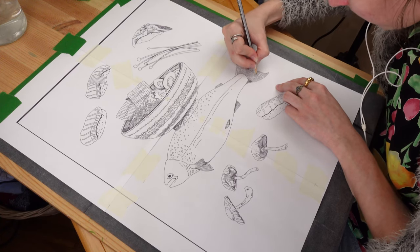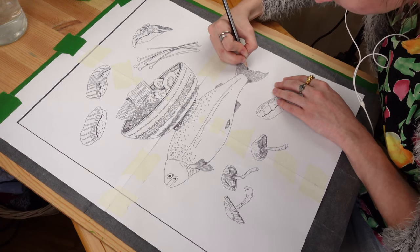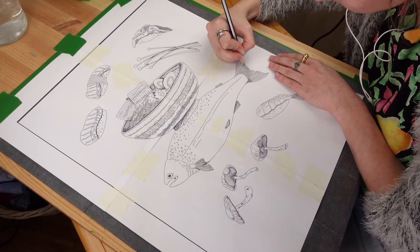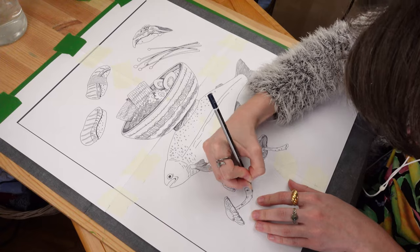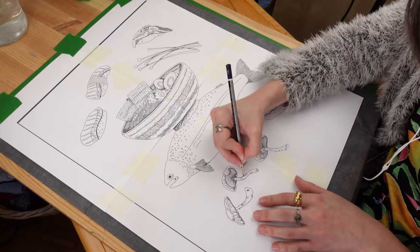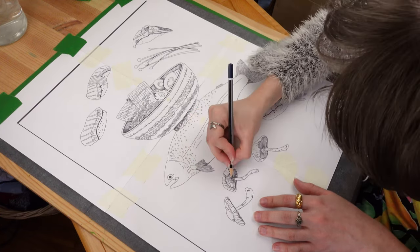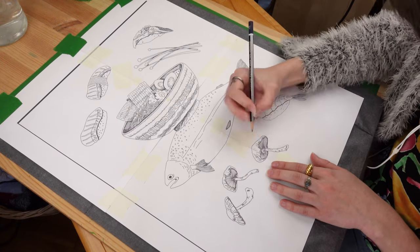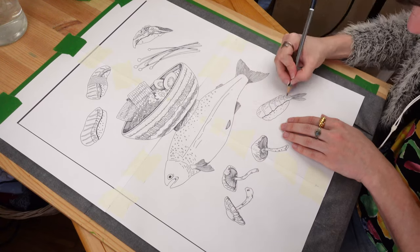Before using carbon paper, make sure you test it first because there's a side that transfers and a side that doesn't. I learned that the hard way after spending a lot of time trying to transfer a sketch and finding out I used the wrong side — nothing transferred and I had to start all over again. I sometimes use a colored pencil to trace on top so I can see where I've been and not go over the same area twice. This time I didn't need to since each element was separate and easy to track.